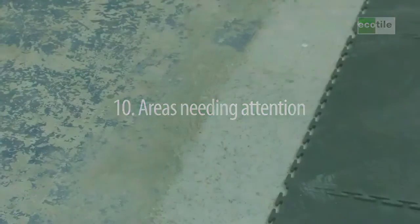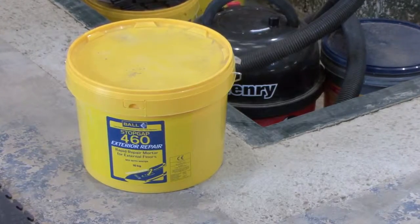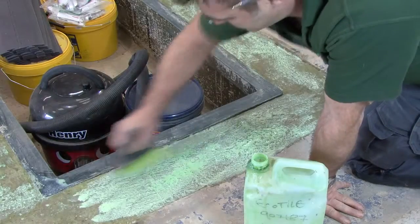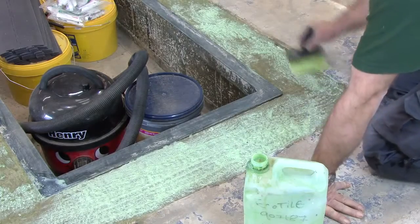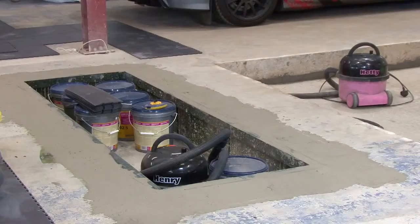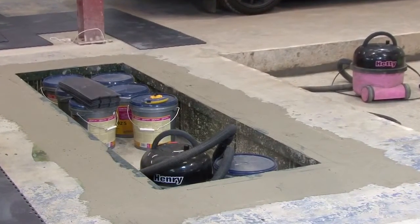The 7mm Eco tile copes well with rough concrete and any slight deviation in floor level. However, when you come across an area where the tile has to fit over the top of a metal lip, you'll need to level out the area with filler. Start by applying primer to the concrete — this will prevent the filler that goes on top from drying out too quickly and possibly cracking. Now apply the filler with a trowel and work your way round. Allow the filler to dry while you continue with the installation of the tiles.